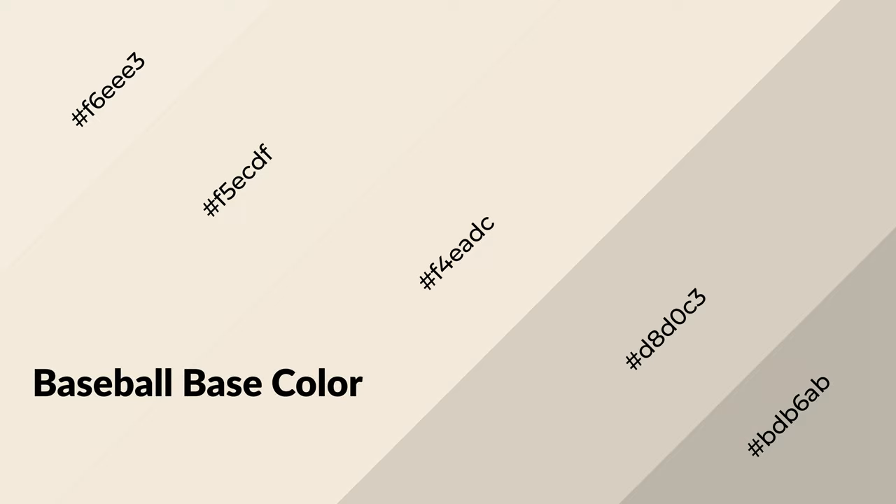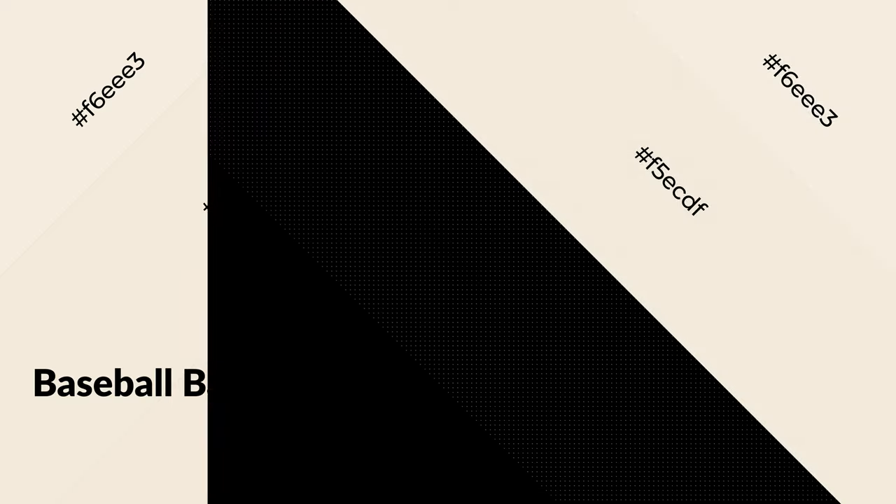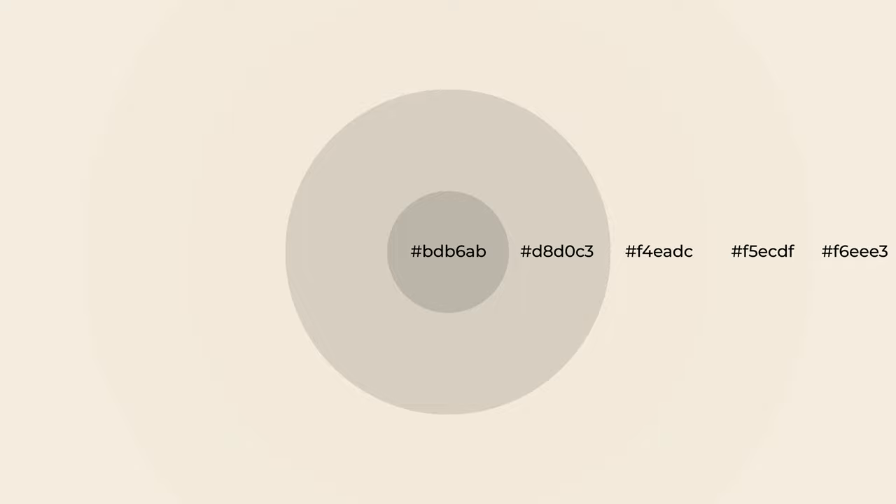This base color is a warm color and it emits cozier and active emotions. Warm colors are symbols of warmth, fire, heat, and sunshine. It also evokes joy, passion, love, and even anger. You can see them used in restaurants and gyms.